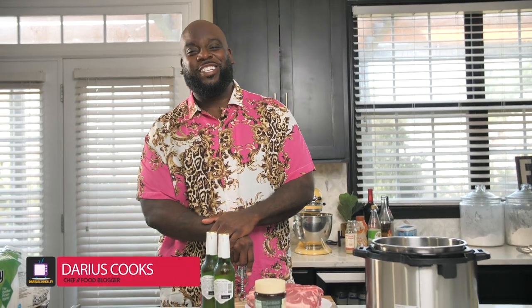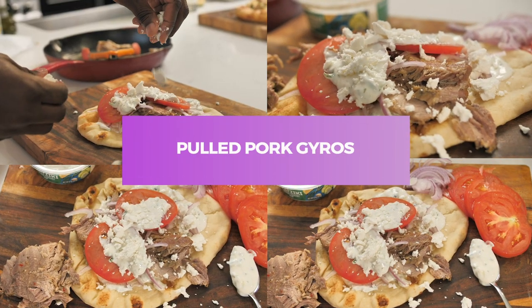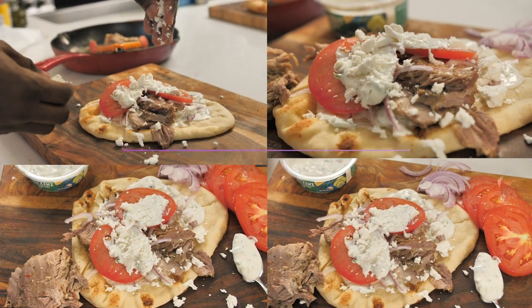Hey, what's up, y'all? It's Darius from DariusCooks.tv and today I have another amazing weeknight recipe that won't have you in the kitchen all day and it's loaded with tons of flavor. So you know pulled pork, and you also know gyros. But do you know pulled pork gyros? Let me show you how to do it. It is so simple, so easy, full of flavor. You're gonna be doing it all the time.